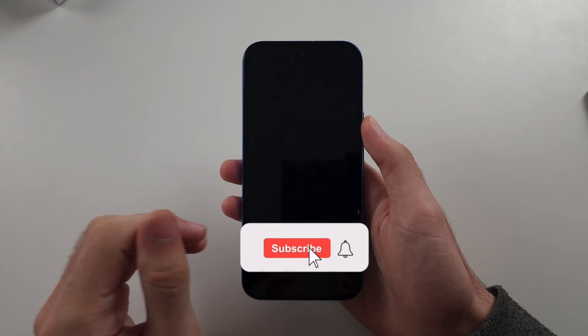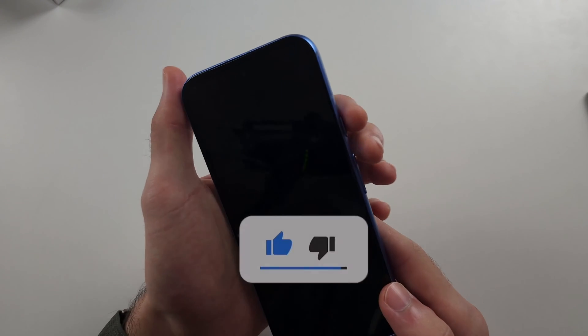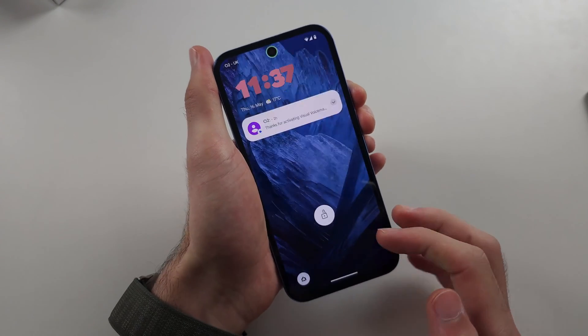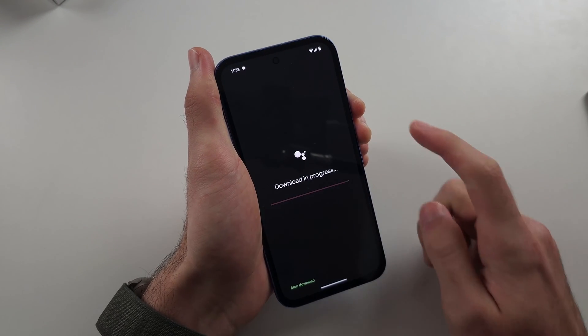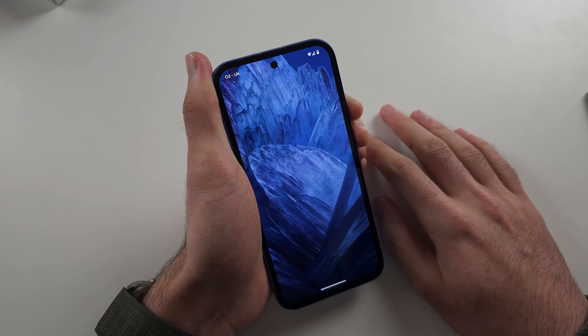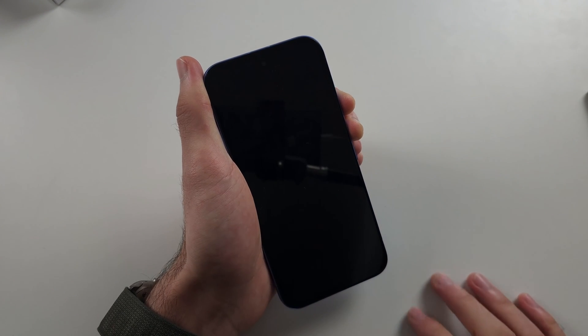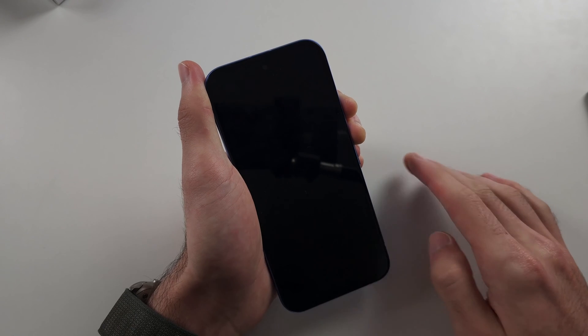Your Pixel 8a won't turn on or charge. Mine works, but if yours doesn't, just press and hold Power and Volume Up for 15 seconds — this is the first solution. By holding these two together we're going to forcefully restart the operating system. What may be happening is your phone is actually charging but the software froze. Hold these two down, then release, and you should see the Google logo.